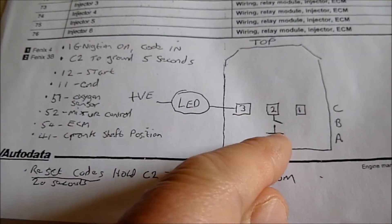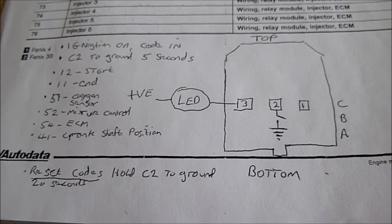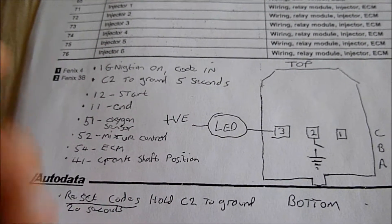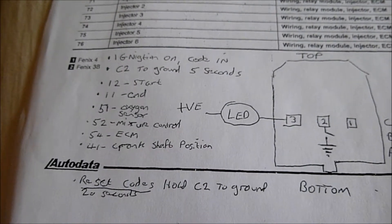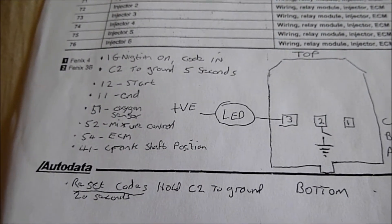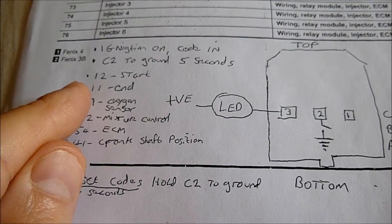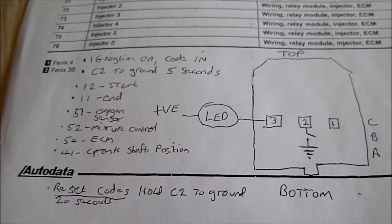What you do then is put C2 to ground again for five seconds, same situation, release it from ground, and then it'll start giving you your codes again. Now if you haven't got any — your engine management light wasn't on, which mine currently isn't — then you'll get the end of the code reading: you'll get a one, little pause, and two ones, basically to say it's the end.